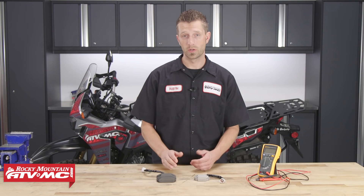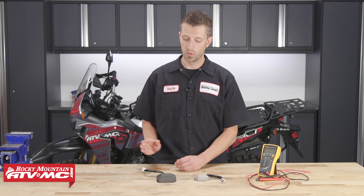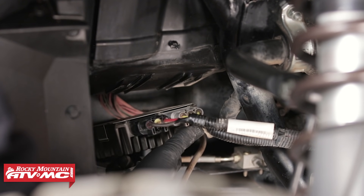Once we've identified the component we're going to test, we need to isolate and de-energize it from the bike's electrical system. To do that, we need to make sure there's no power going to the component, and then we need to disconnect it from the machine's wiring harness.